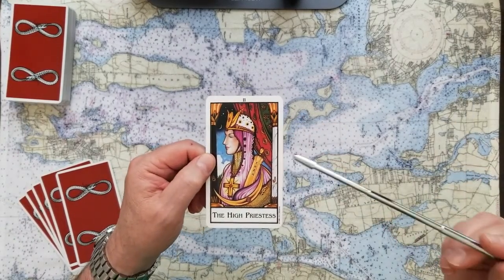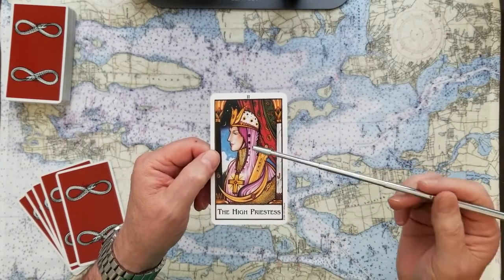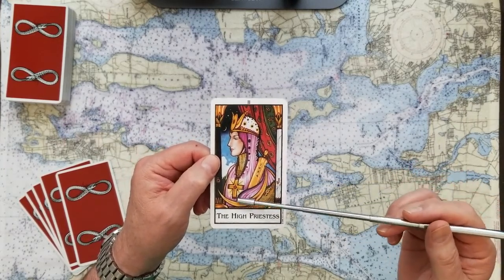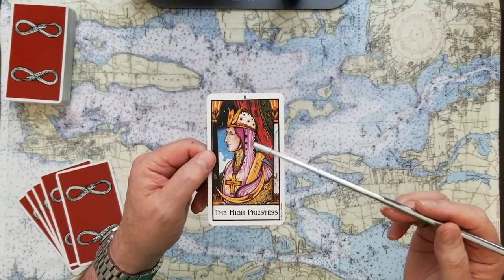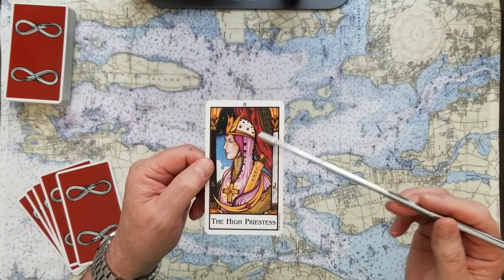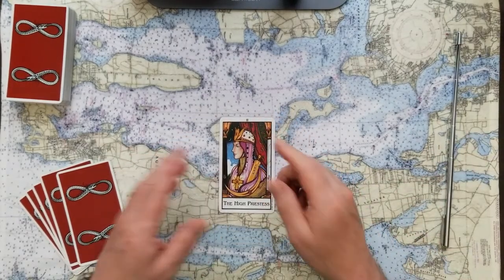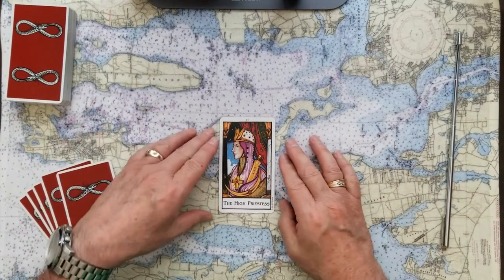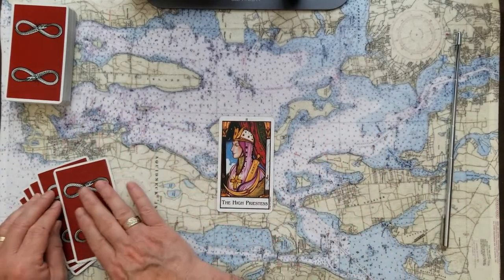Is he going to suffer from what happened on January 6th? The high priestess — what is she bringing to the party? She's bringing knowledge, she's bringing peace, she's bringing the truth. She's bringing the Torah, and she's bringing the cross. Look, the moon is right here at her chest. This woman knows what's getting ready to happen, and there's no fooling around. She is karma.